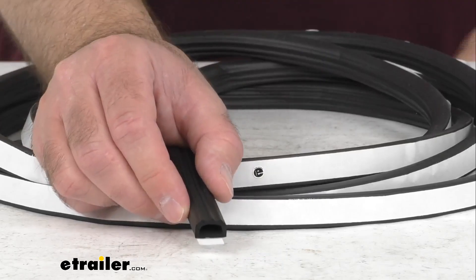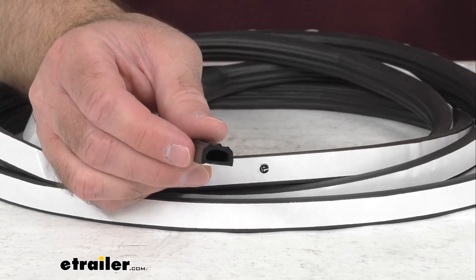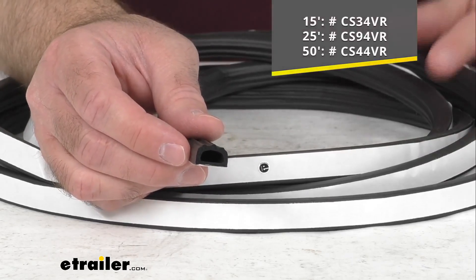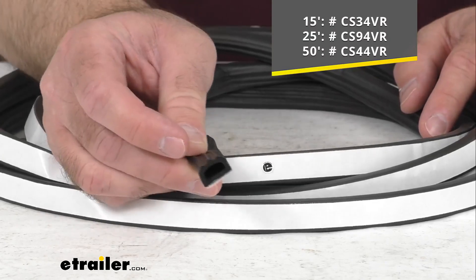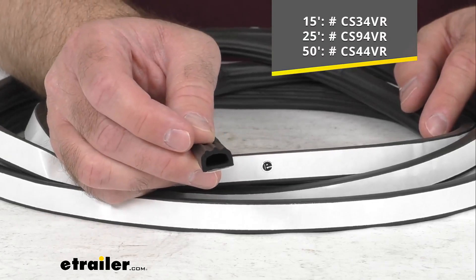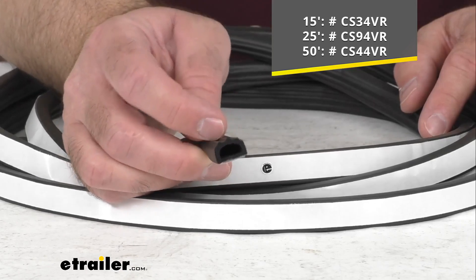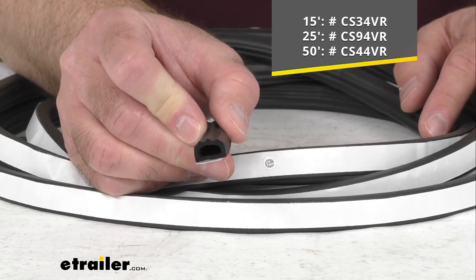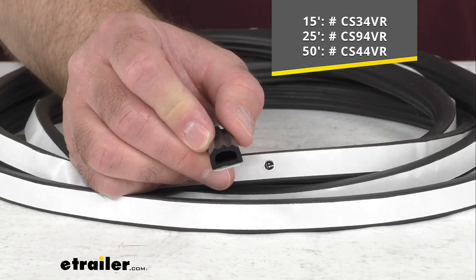What I have here on my table is a 15-foot-long bundle, and we do also offer this in a 25-foot and a 50-foot option. So depending on the length that's going to work best for your application, just take the item number that you see there on your screen and input it into the search field of our website, and that will take you to the length that you are looking for.